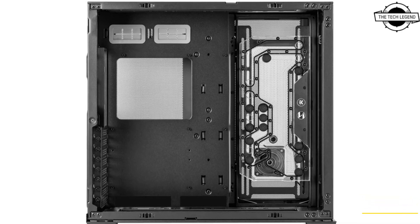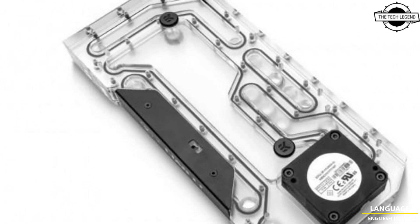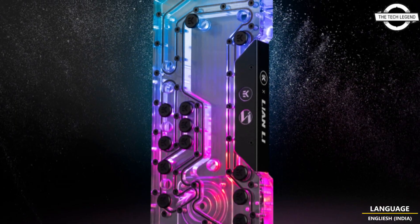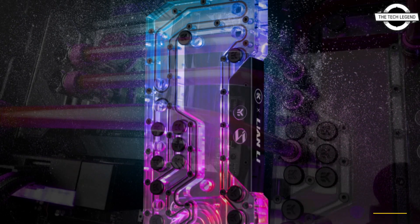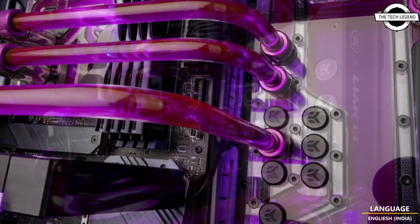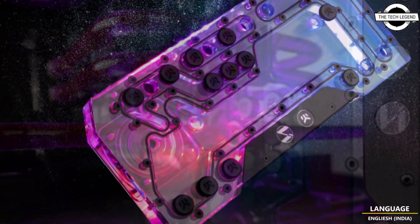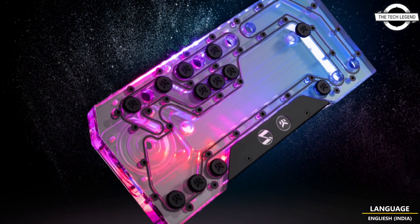When the main unit of the distribution plate comes with an addressable RGB LED that supports Polychrome Sync, ASUS Aura Sync, Gigabyte RGB Fusion, and MSI Mystic Light. These features allow the user to enjoy beautiful illumination through the tempered glass panel.